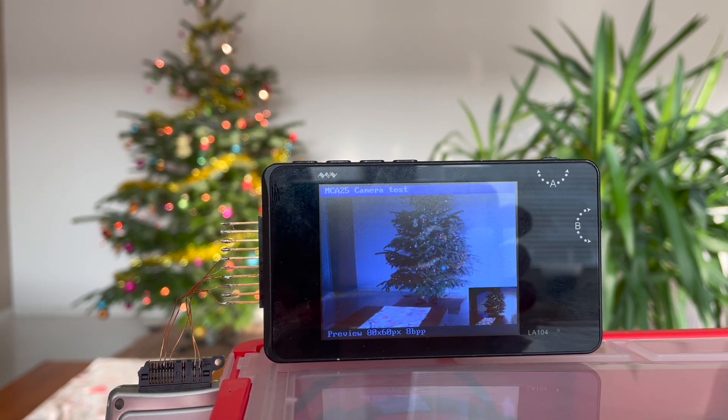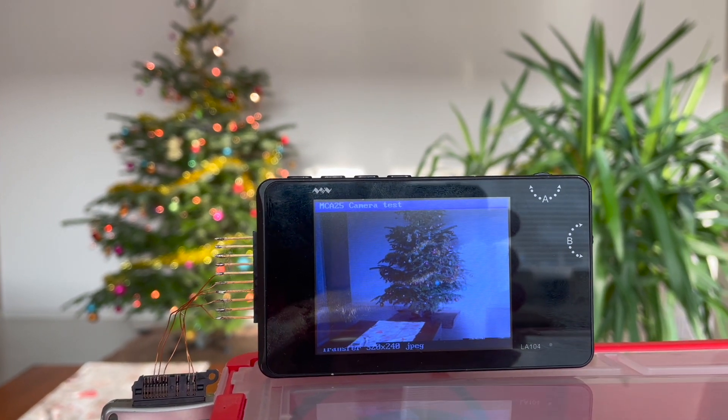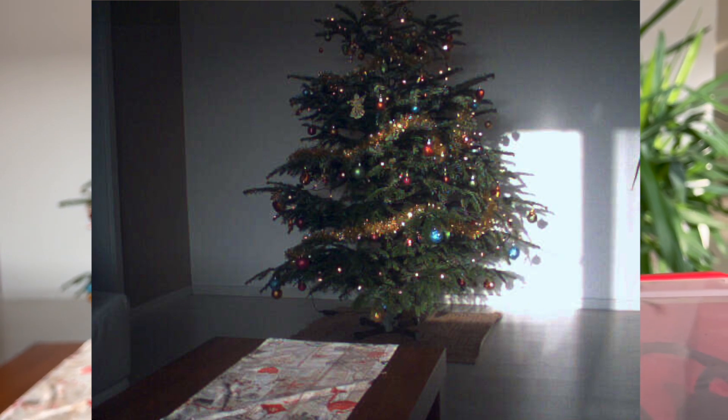Yes, only 8 shades of red and green and 4 shades of blue color. For full quality images it produces a somewhat noisy JPEG, but considering that this camera is 20 years old and everything you need to take a picture is UART — not bad at all.